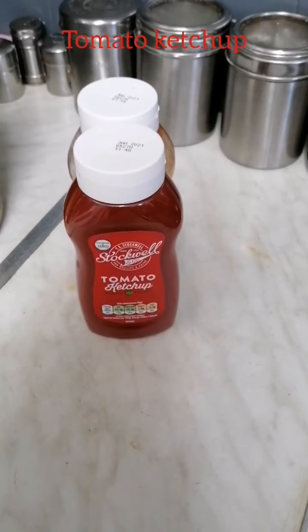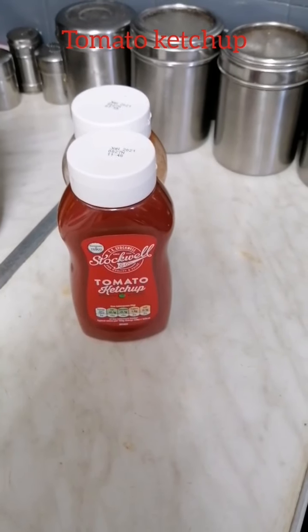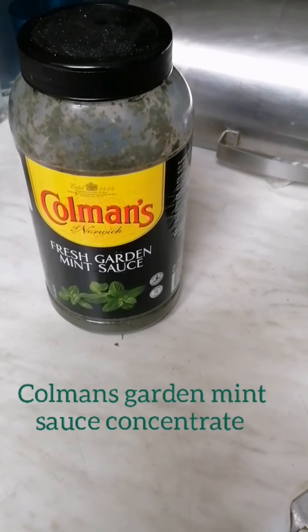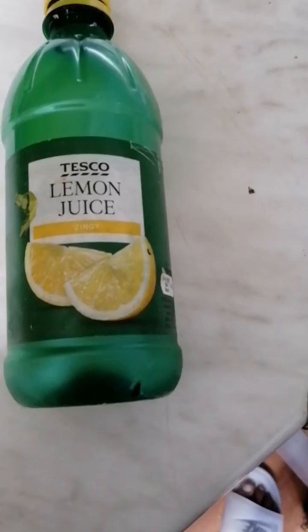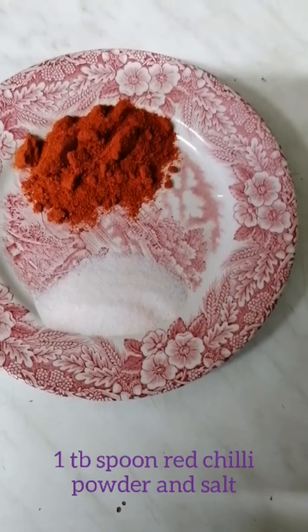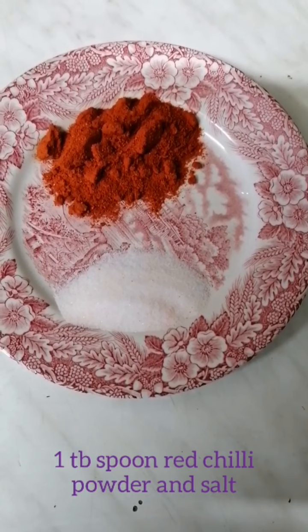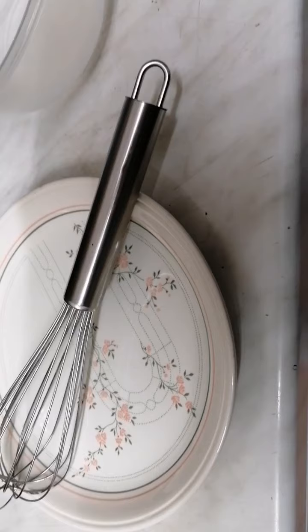The things that you will need for this chilli sauce will be tomato ketchup, crushed chilli flakes, Coleman's garden mint sauce, distilled vinegar, lemon juice, one tablespoon of red chilli powder, and half a tablespoon of salt. You will also need one mixing bowl and a whisk.